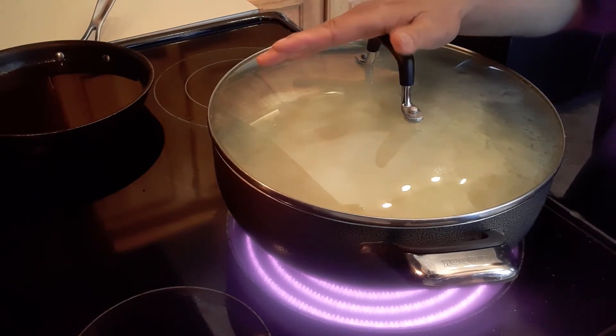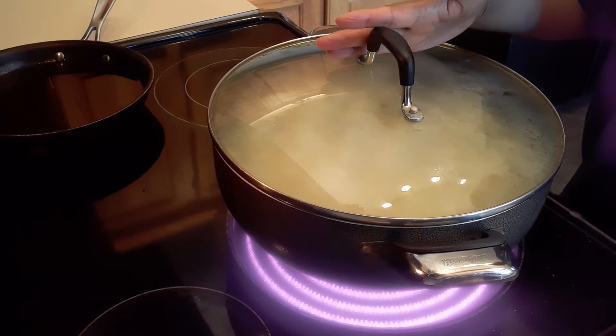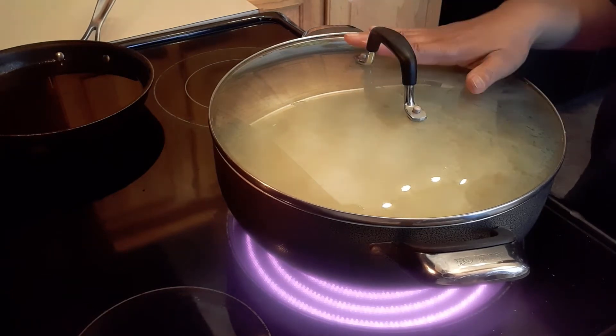I fried my fish outside because I don't want the fish smell inside my house. We're going to wait until it boils and then take care of the rest.